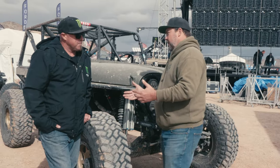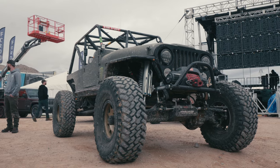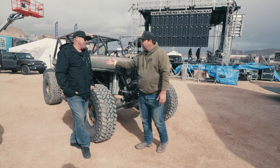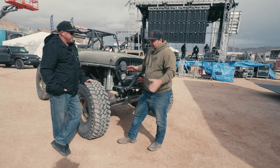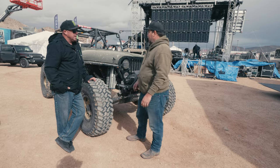You're into music, into music promoting, but first and foremost you're into wheeling, right? Absolutely. You're a NorCal guy. This Jeep has been a work in progress. Now it's at a new stage and I think it's definitely worthy of taking a look at it.